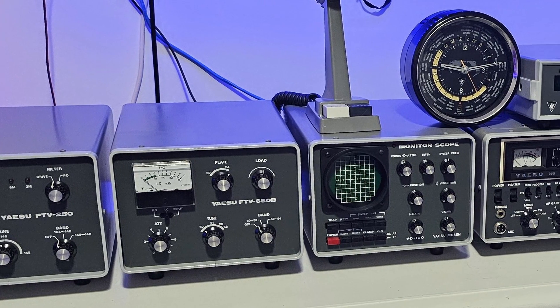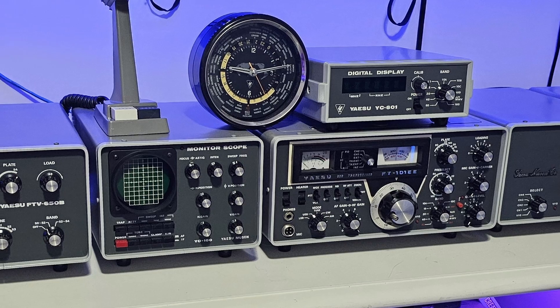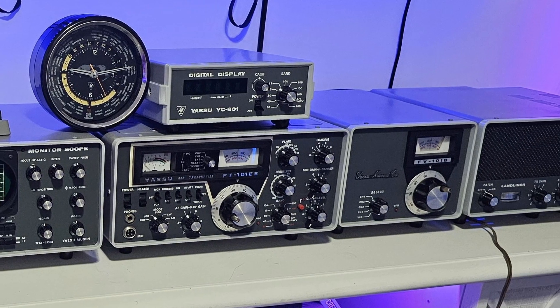Today we're giving a classic piece of equipment, the Yaesu FT-101, a brand new look. Stay tuned as I show you how I repainted this legendary radio and its accessories.